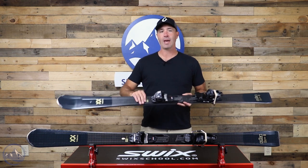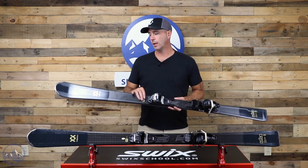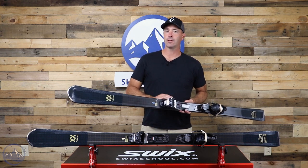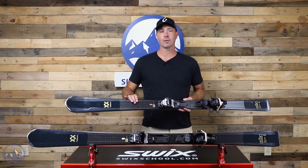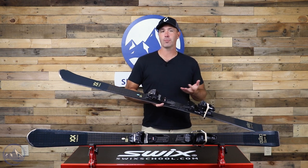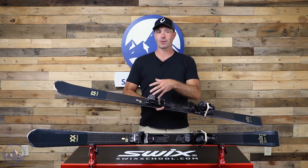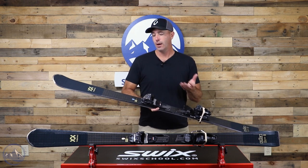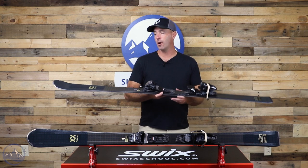This is a cap construction, which is great for durability. Most people getting this ski are looking for something that'll last more than just a couple of years, and that's where cap construction really comes in handy — it increases the durability of the ski. From a performance standpoint, it also keeps a nice cohesive unit, making the ski more consistent from edge to edge and tip to tail, really holding everything together.